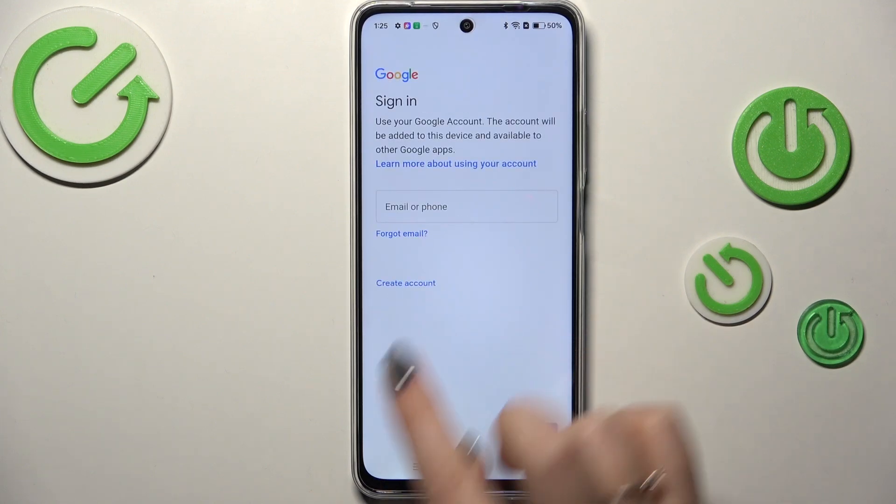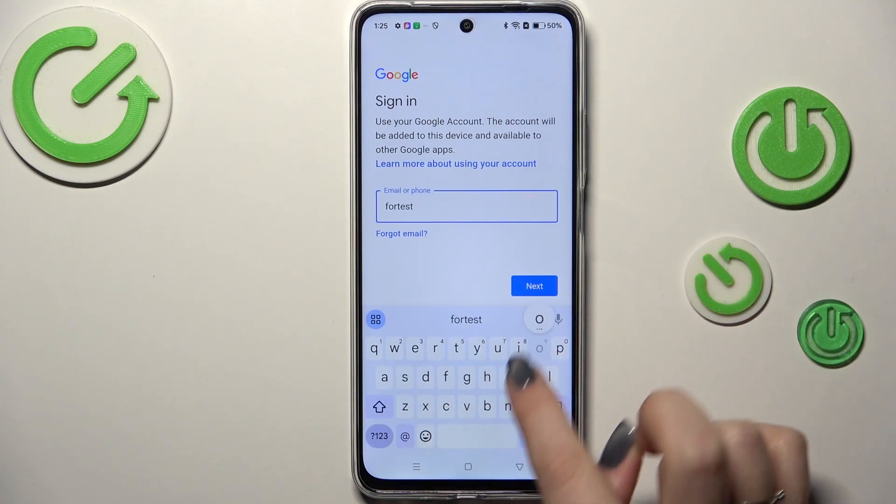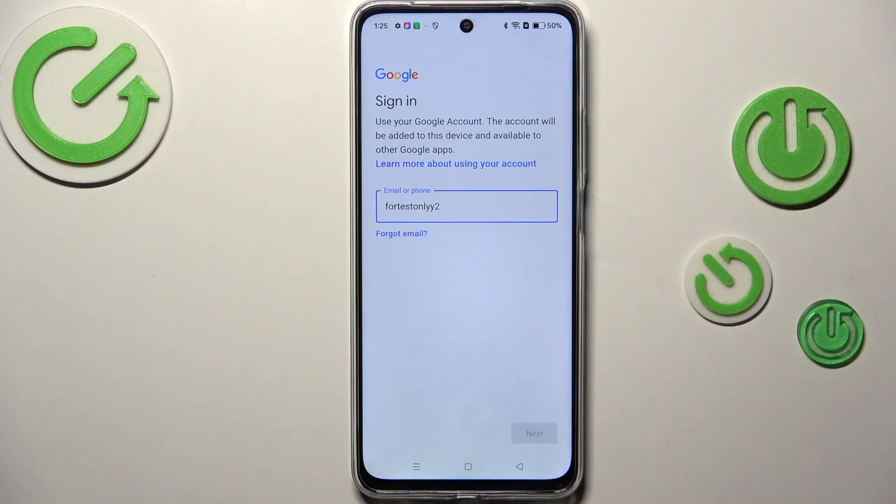Here you can either create a new account if you do not have your own yet, or simply type your email or phone, so let me do it. And tap on Next.